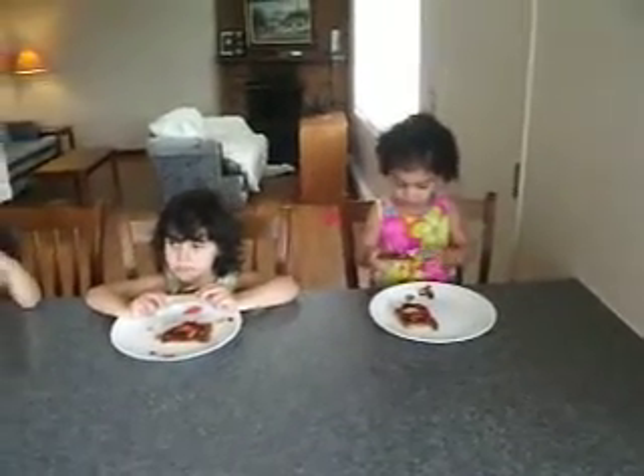And Daddy took some to work, right? Yeah. He was waiting all morning while we prepared this delicious pizza. All right, guys.